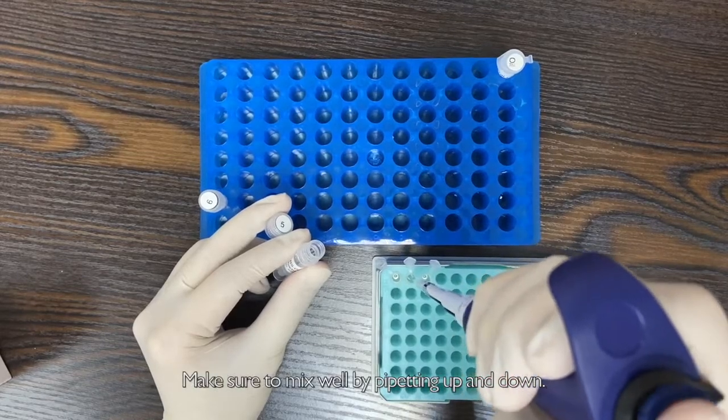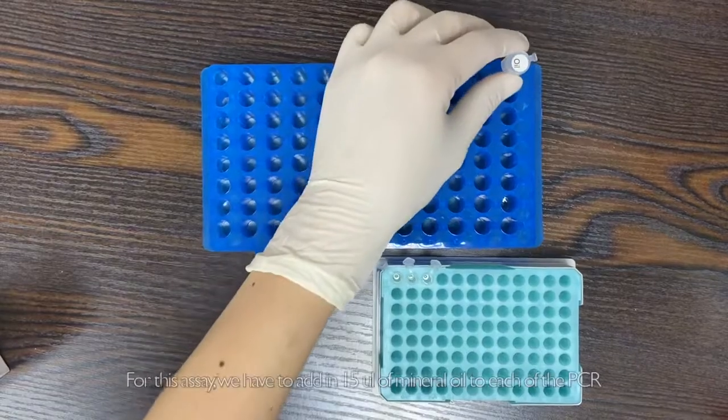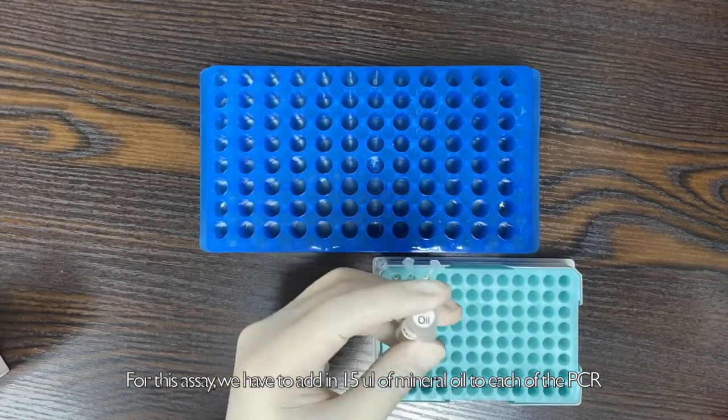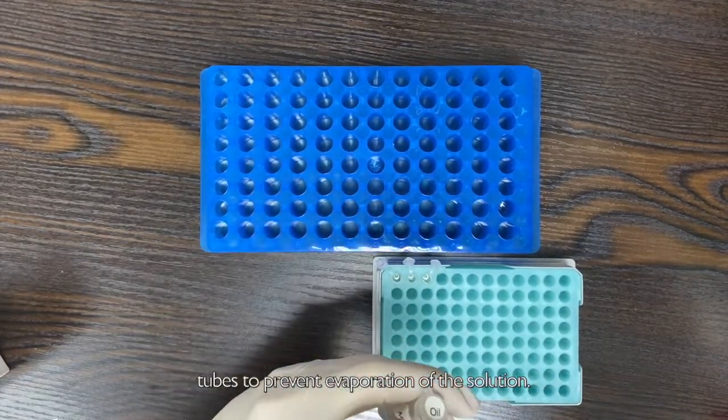Make sure to mix well by pipetting up and down. For this assay, we have to add in 15 µl of mineral oil to each of the PCR tubes to prevent evaporation of the solution.